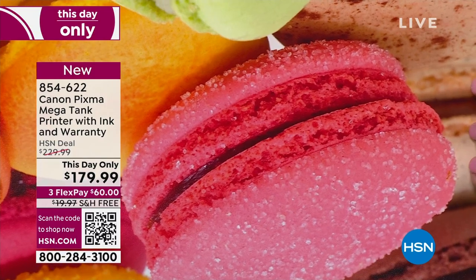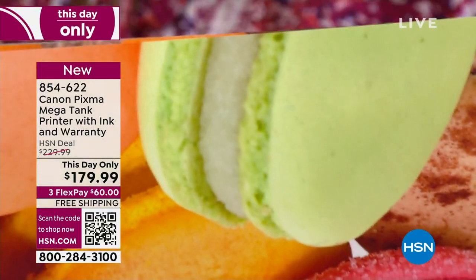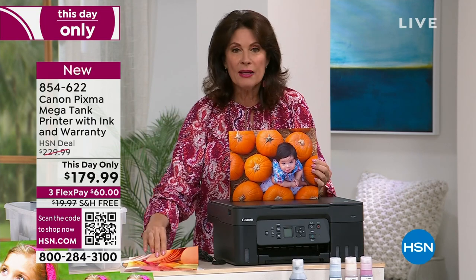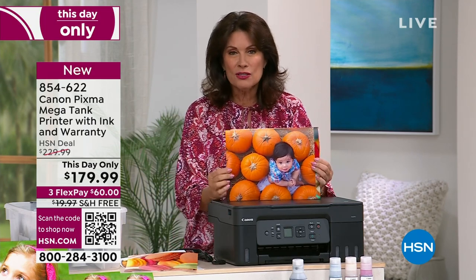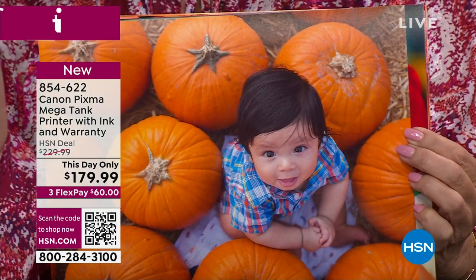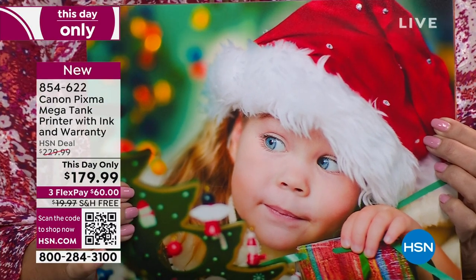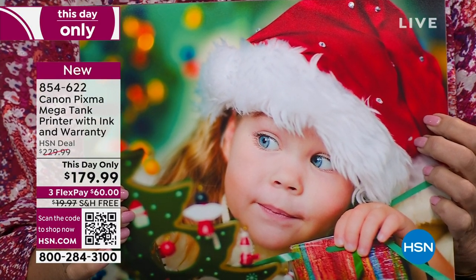The quality is what's so remarkable. I've had printers where everything looked muddied and dull. Look at those pumpkins. Your fall harvest pictures, your Halloween pictures are going to be vivid and beautiful. You want quality in a home printer, you can get it now. You can get that kind of quality at a price today that is only good for today.